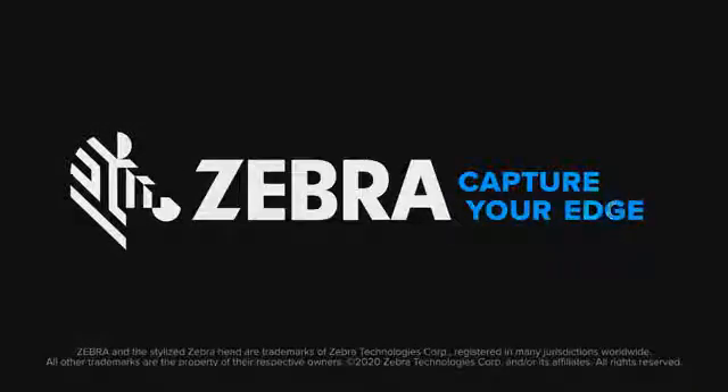Whatever your business needs are for a mid-range industrial printer, Zebra has a model that will suit your budget and requirements. Please feel free to check Zebra.com or your local authorised partner for more information on these printers. Thank you.